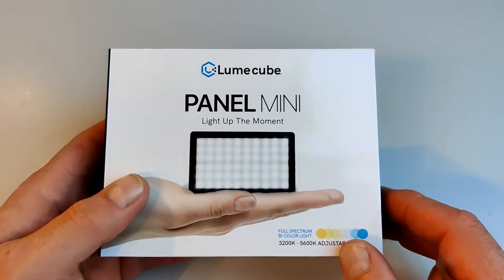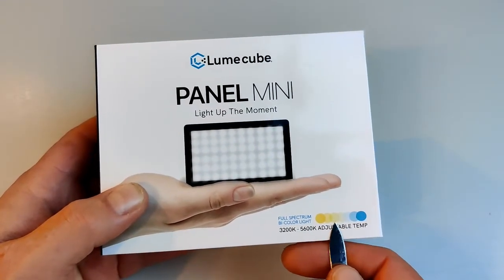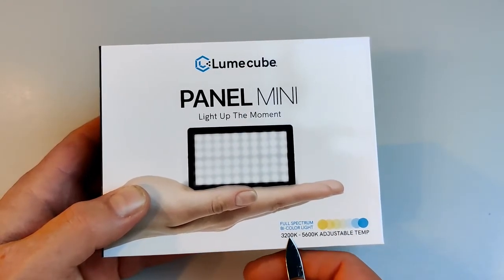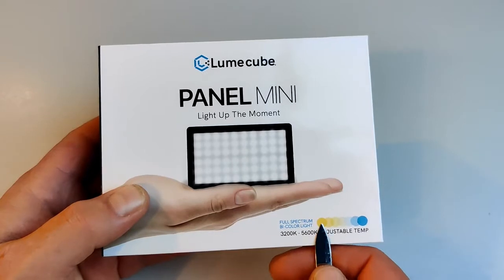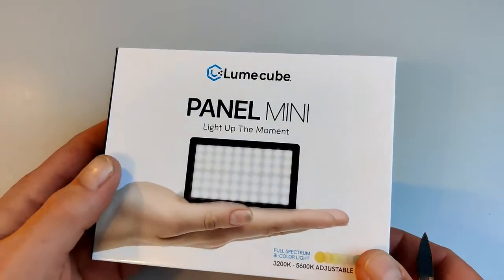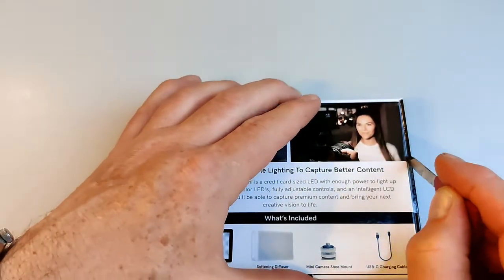Some of the features I'm looking for: it has a built-in battery so I don't have to have cables trailing everywhere, and also you can adjust the temperature — the color temperature of the white — which can go from quite warm colors all the way through to the perhaps harsher blues.